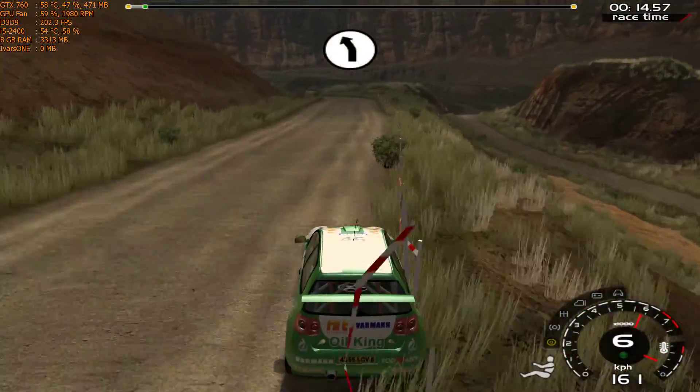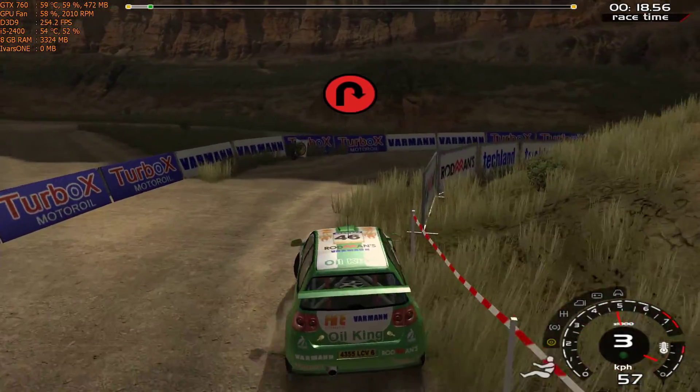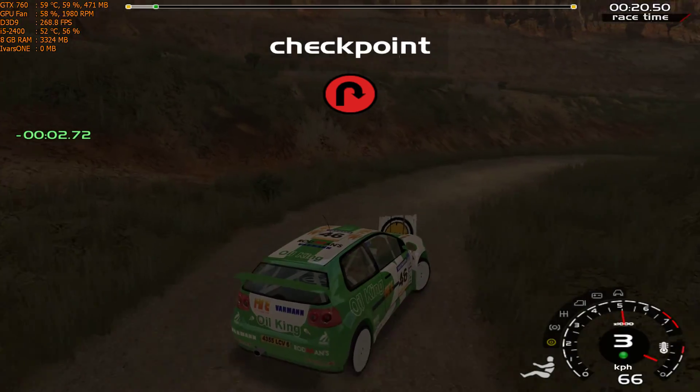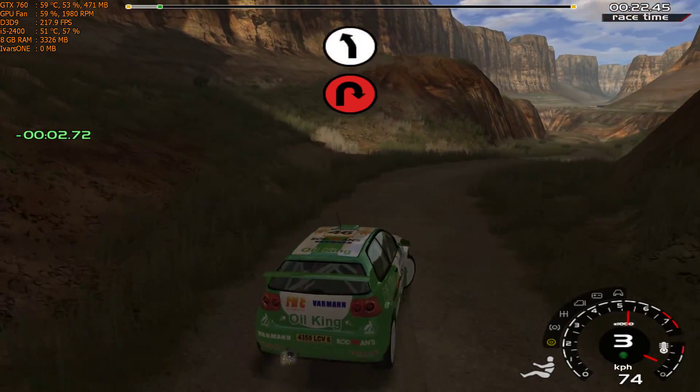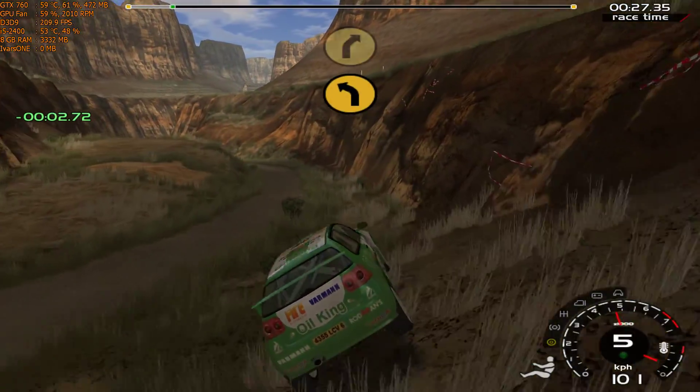20, 6 left into long here, bit right, narrows, don't cut. 20, 6 left into 5 right, into 4 left, tires, into 5 right.